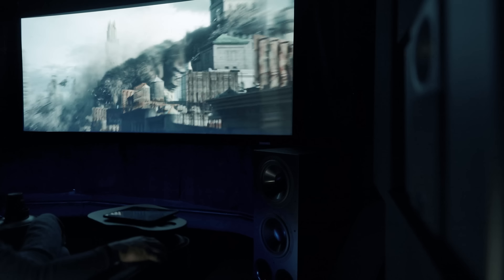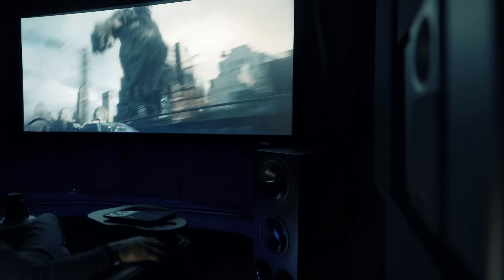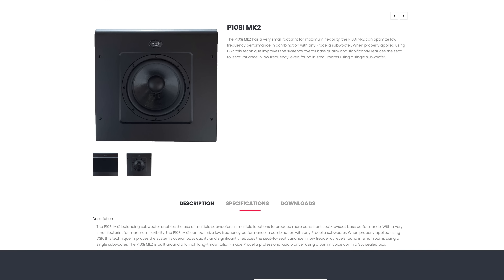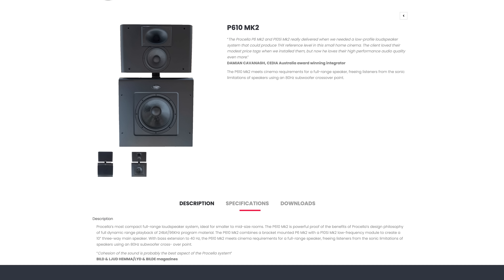Even for a YouTube video you can tell that these speakers don't do much in the bass department, which isn't surprising given the size. When all the destruction is happening it's barely a knock on the door, and when Kong is jumping from building to building moving through the surround speakers it's almost like he's tiptoeing back there. When you turn the subs on, it's a totally different ball game. Procella does offer an optional 10-inch woofer you can pair with the P6 Mark IIs to make it a full range speaker, which would probably sound amazing having full range speakers in every location. Unfortunately I don't have any of those.